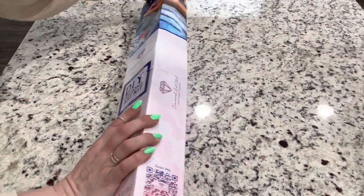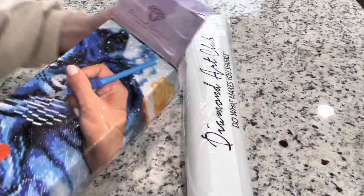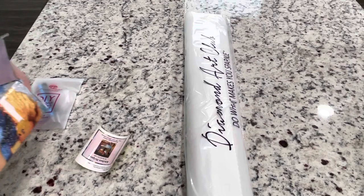AB diamonds are — AB is for Aurora Borealis — it's basically an iridescent cover on the diamond drills. That is nice, it makes your painting shinier.